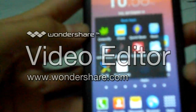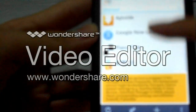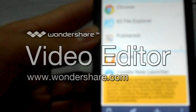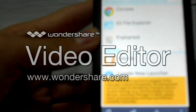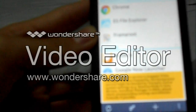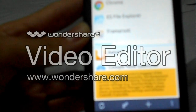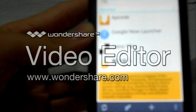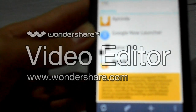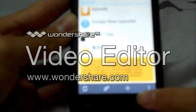First one is Greenify. Greenify is, I would say, the first root app that basically lets you run your apps — background apps — but consume less RAM and storage. That's the first on the list.